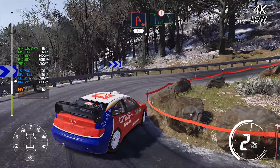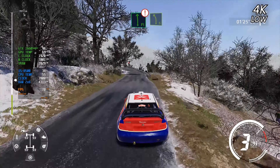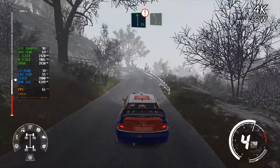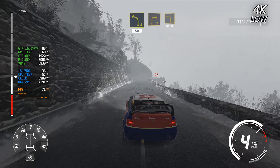Flat left and caution, danger over crest, junction, left 5, keep in. And right 5, short, into left 4, short, 50. And right 5, short, into left 4, short, 50. Right 3, into left 3, 50.